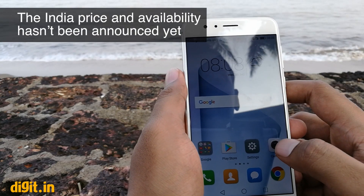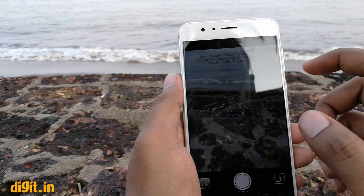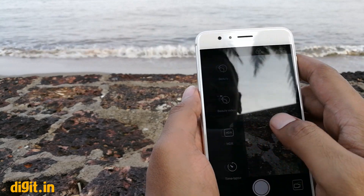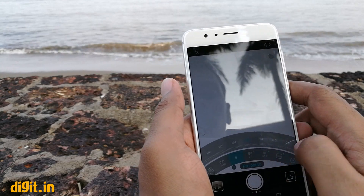The camera app also has a couple of new features, such as a wide aperture lens mode that lets you take bokeh photographs. There is also a pro mode that gives you more control over camera settings such as the ISO, the shutter speed, and more.